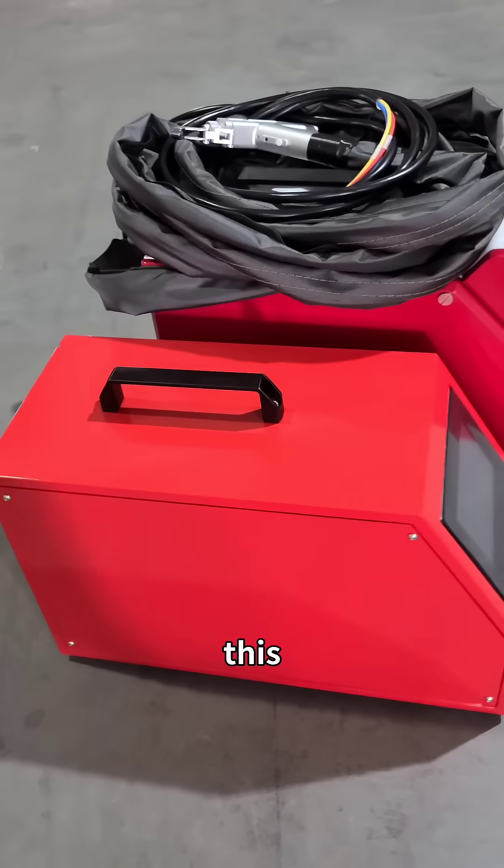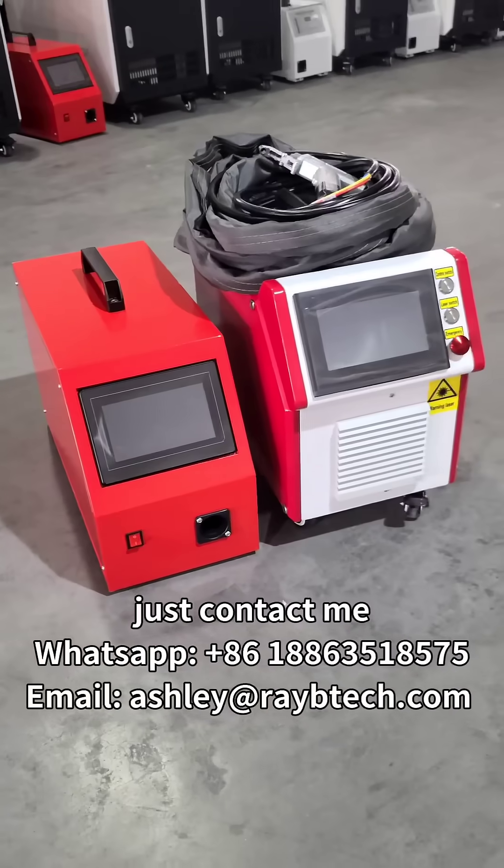If you want to learn more about this small laser welder, just contact me.